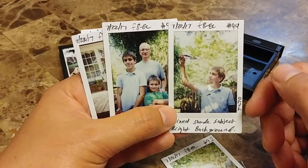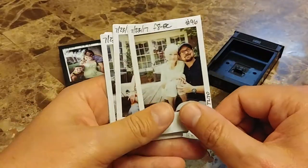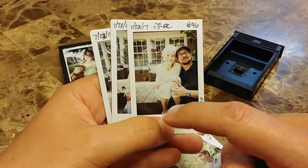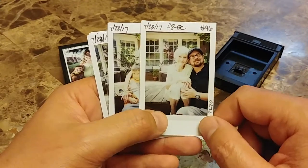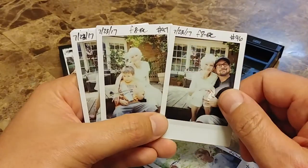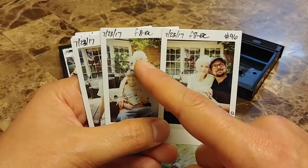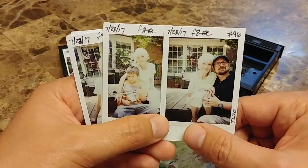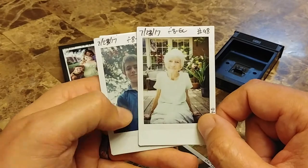Think about how your background is going to affect your subject. In any event, love these images. Now, here's something else — F8 with negative exposure compensation. My grandmother is wearing a very, very light, almost white, lime green shirt, and she's older, so she's pale. Think about your subject and how their complexion is going to affect the exposure of your film. When we have a picture of just her, the camera is able to do a much better job and get the proper exposure.